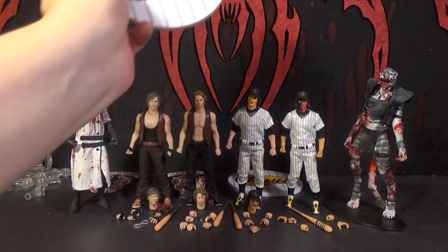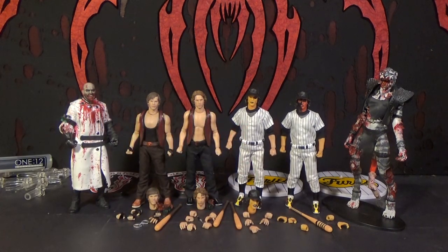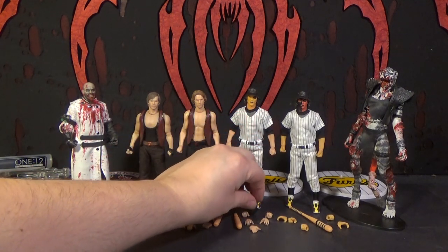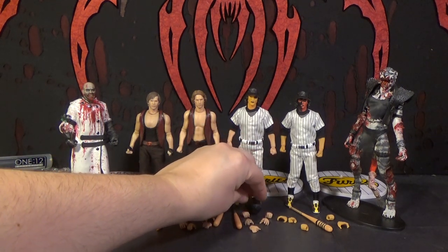Looking at the Baseball Fury leader — that's one character I would most want in 1:6 scale. Even though he gets his ass kicked and the Warriors call them pussies after they beat him up, they were still cool and creepy. They got his costume down pretty well — the tank top, shirtless. I really like that he comes with both heads because he looks creepy making that face, and that snarling face is like an iconic scene in the movie, often on posters and shirts sold today.